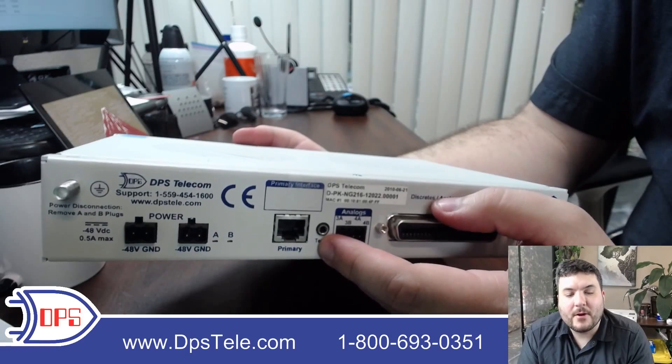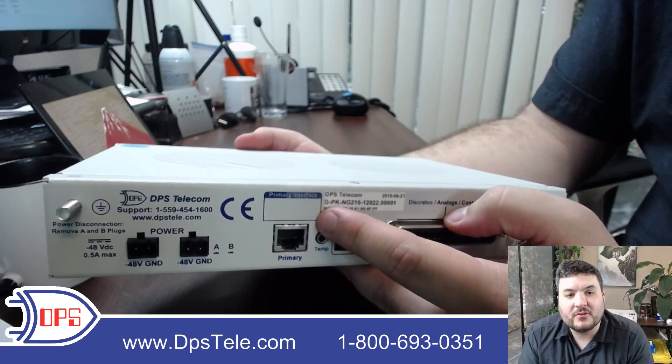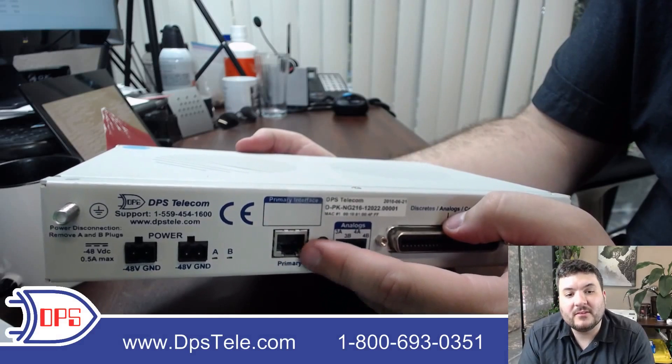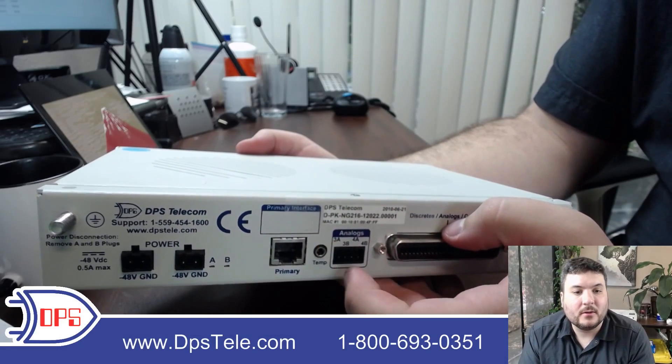This is the primary interface, and it is generally a serial port. When the unit comes off the factory floor, we put a sticker on there to tell you whether it's RS-232 or RS-485 or something else. You can use this to access a legacy piece of gear that maybe just has serial and doesn't have network — so that is handy.